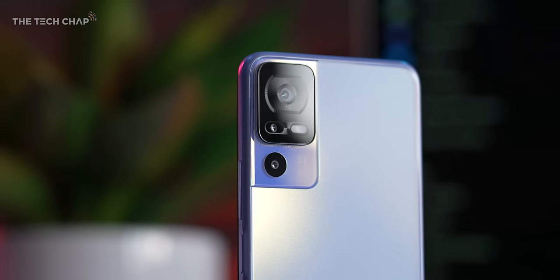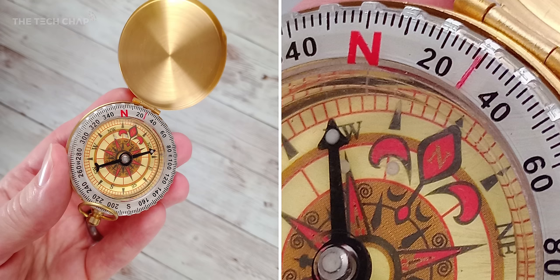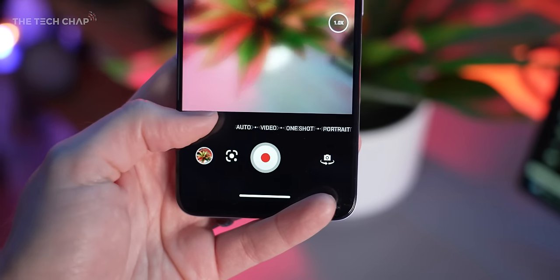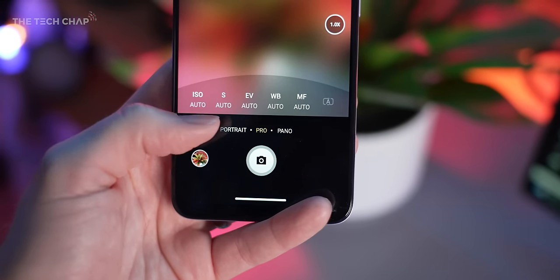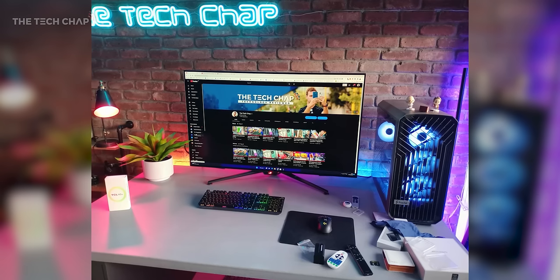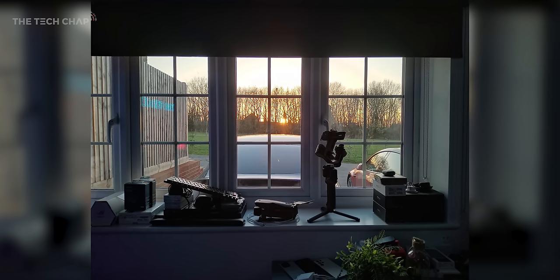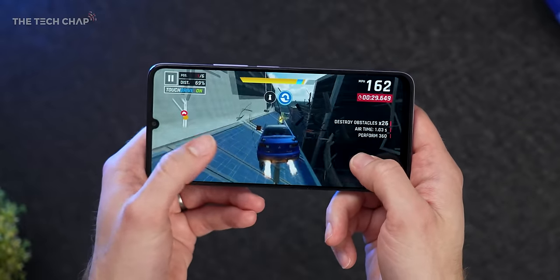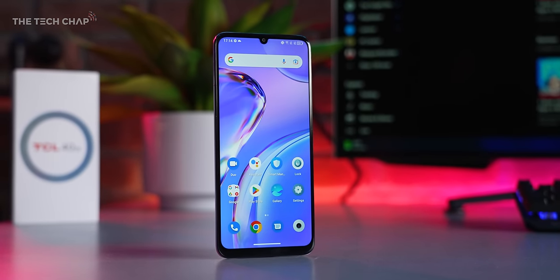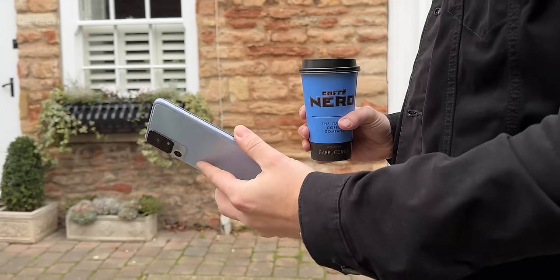The main camera is 50 megapixels, plus a 2-megapixel macro with a 4cm focal length and a 2-megapixel depth lens for portrait shots and bokeh effect — though there's no telephoto or ultrawide. You have a ton of modes to play with, and first impressions are that the camera is actually not too bad. It uses AI scene detection to enhance subjects in the frame, and they've focused on improving low-light performance, which is where phones like this typically fall down. A couple of caveats: this is 4G rather than 5G, there's no wireless charging, and no IP water resistance rating. But under $200 — it's one heck of a package for that price.